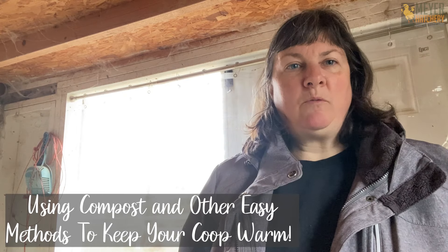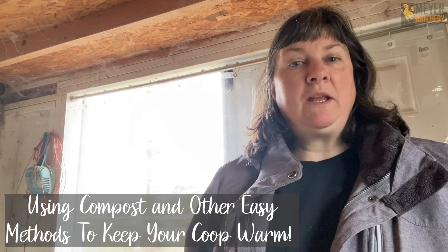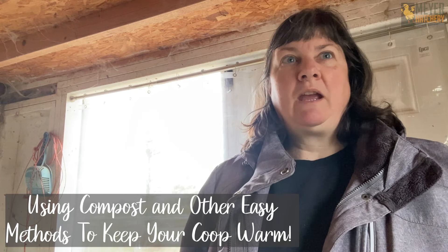Hi, I'm Linda from Meyer Hatchery and I'm going to tell you a few things today that I do to try to keep my coop a little bit warmer or prepare it for the really cold weather. We're due to have a 30 or 40 degree temperature drop in the next day or so, so I want to get this as ready as I can for my birds to keep them safe.